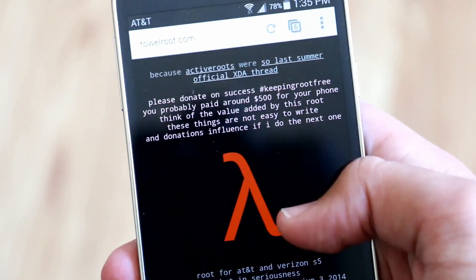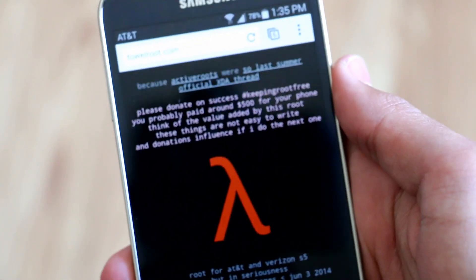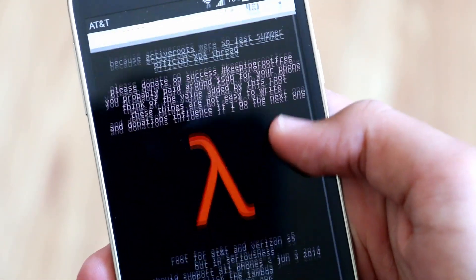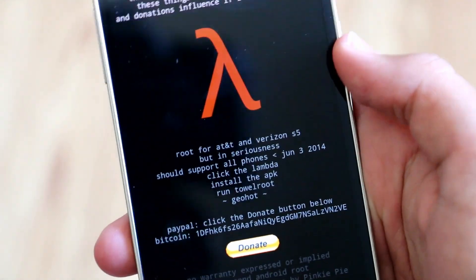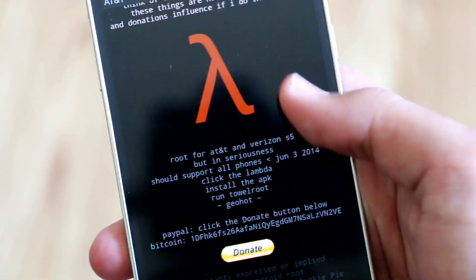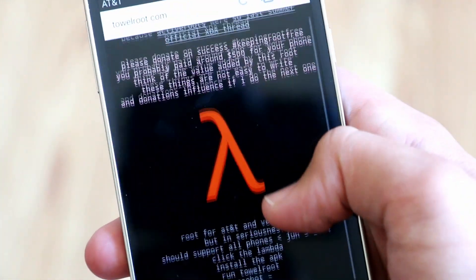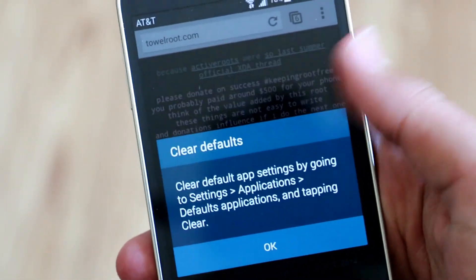This might actually be one of the easiest root methods I've ever done. Basically all you need to do is go to this website — I'll have the link down below. As you can see, you can root the AT&T and Verizon S5s and it actually should support all phones, so it doesn't even need to be an S5. We're going to click on that logo and it's going to download an APK.